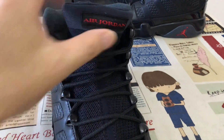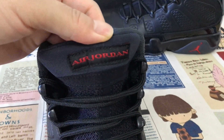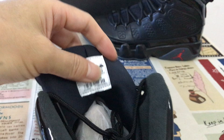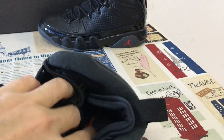Inside view: the shoe comes with black laces and a black mesh tongue with the old Jordan label on the tongue. That's the size label.